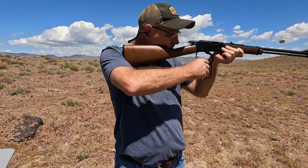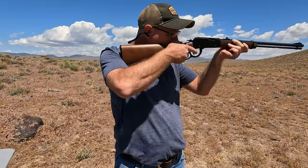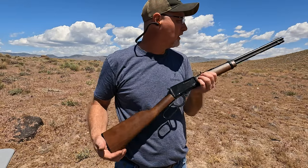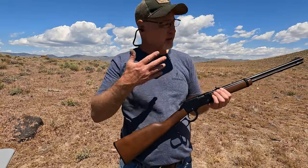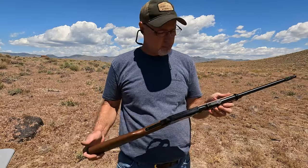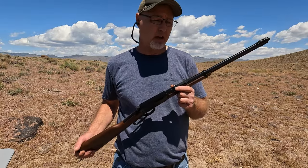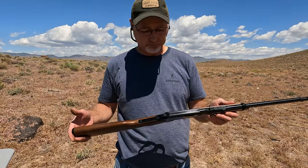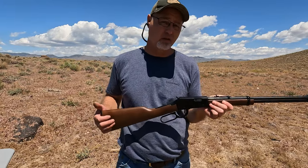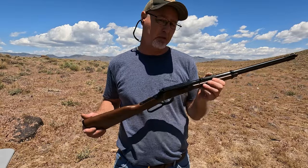I did just start shooting some trash — there's some bottles out there. I did see that I was hitting the tape. This is another one I haven't had to do anything with the sights — the sights are pretty much right on. I do wish this had buckhorn sights. I really like the buckhorn sights on my little Rossi pump. I'm not sure if they could be swapped or not.